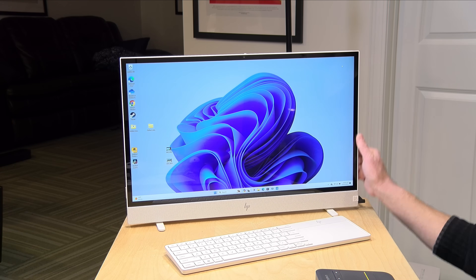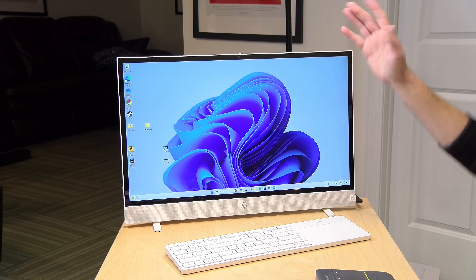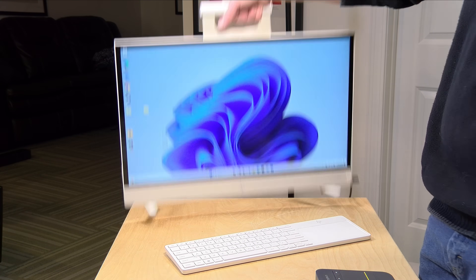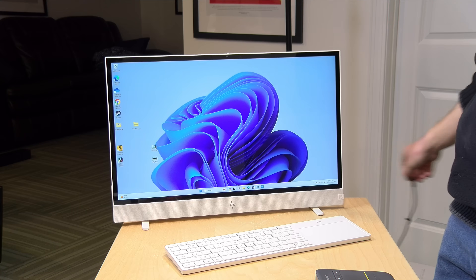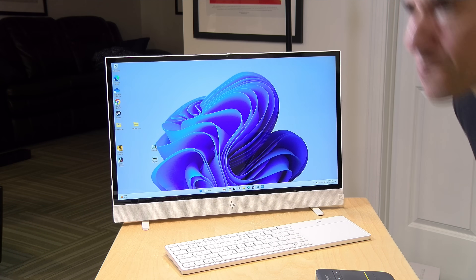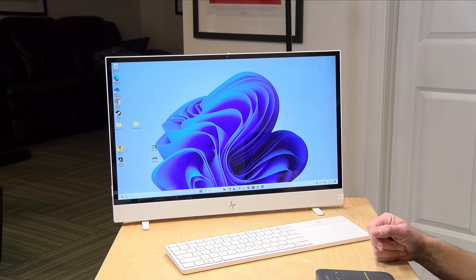Hey everybody, it's Lon Seidman. We've got another all-in-one PC to take a look at, but this one is rather interesting. This is the HP Move, and it is a Windows PC, but it's got a handle on it and you can pick it up and move it around. Additionally, you can pull the power plug out because it's got a battery inside, and it doubles as a display, so you can plug in a game console or anything else over HDMI.